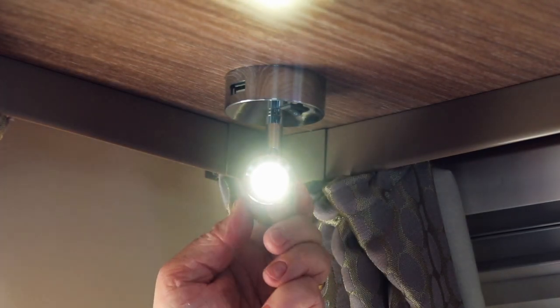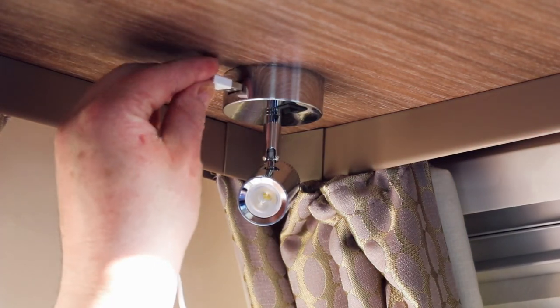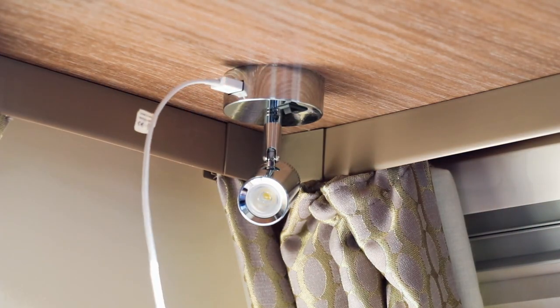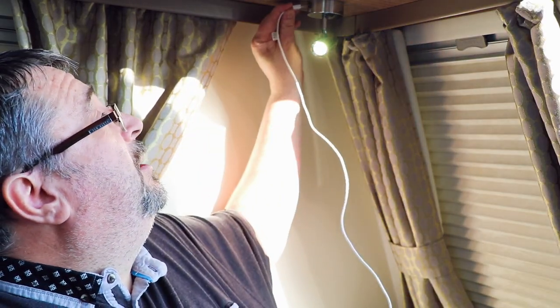And let's just dim that down — brilliant. Just to prove that it's all working, let's plug something into the USB socket — brilliant, phone's charging. And there we go, that's that upgrade now complete. Not much work and a massive payoff. It will certainly satisfy my USB fetish, and I know it will be a lot easier to use in here especially with the lights that can dim down as well.